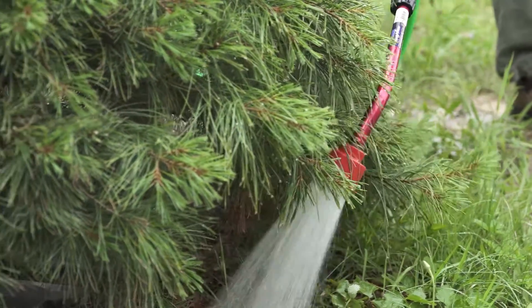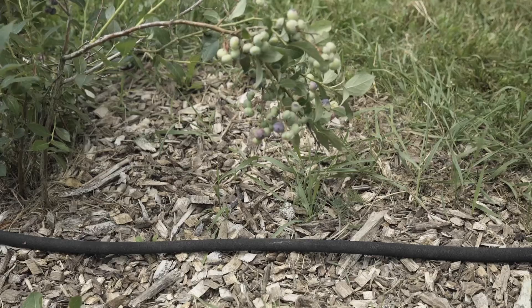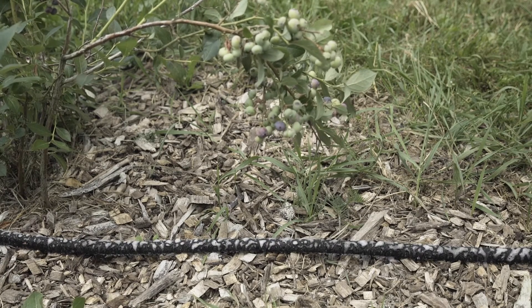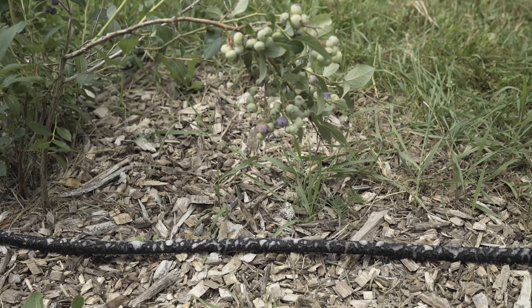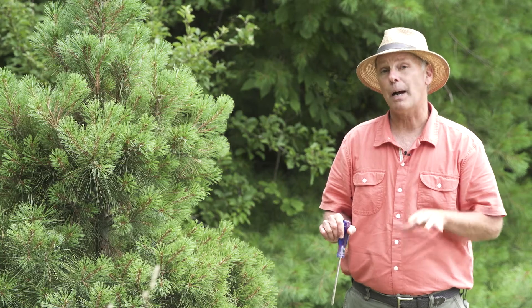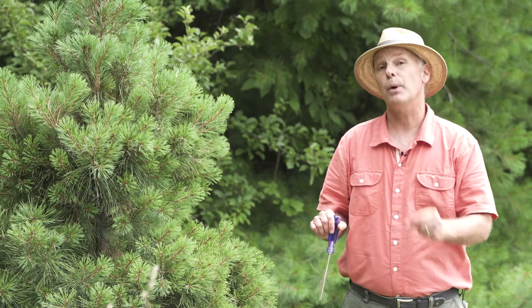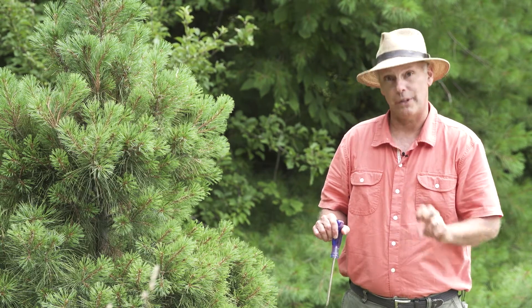A really easy way to water new trees, shrubs, and plants is to use a soaker hose. These are great because you can put them on a timer. They slowly ooze water out through the hose and keep the soil evenly moist. You can time how long you need to keep it on to soak down to 8 to 10 inches, and that way you'll know in the future how long to run that soaker hose.